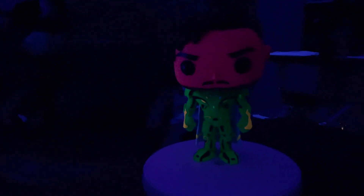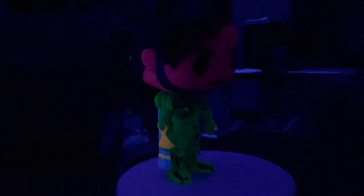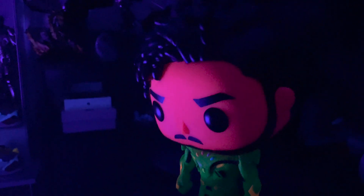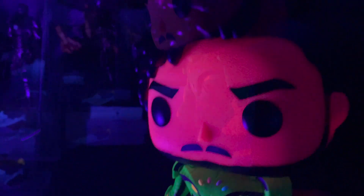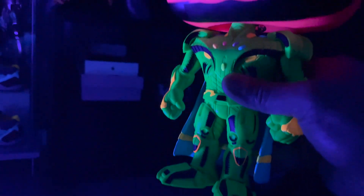Let's zoom in — there you go! That's the black light right there, so you see it. Look at that! The glow on his cape really comes out when I bring it close to the black light. There you go — look at that detail right there!